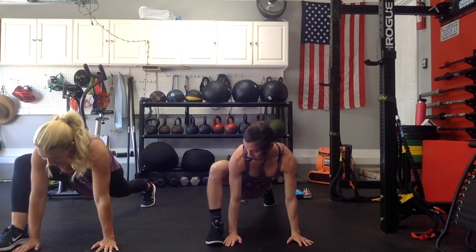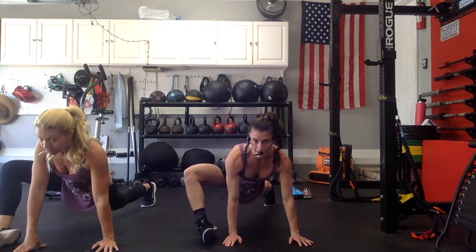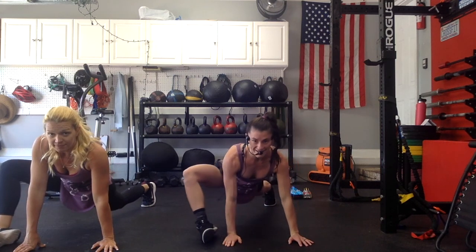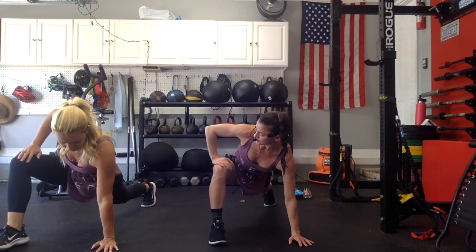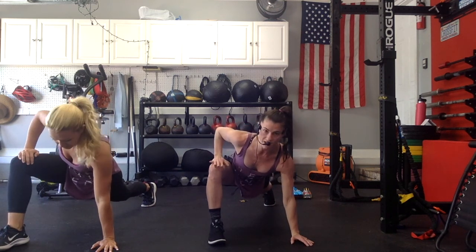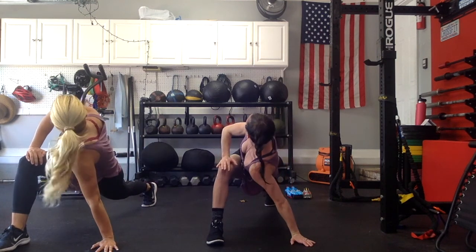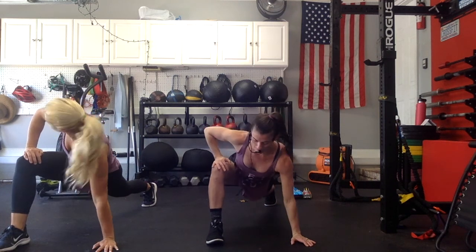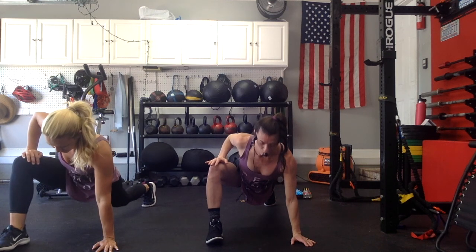Hold here, open up your legs. Let the bottom of your foot open out, then bring it right back in. Press it out, right back in. 1 more, press it out, right back in. Walk your hands up to your knee and you're going to twist towards the sky 3 times. Twist towards the sky and then come back to the floor. Twist towards the sky, come back. 1 more — twist towards the sky, come back.